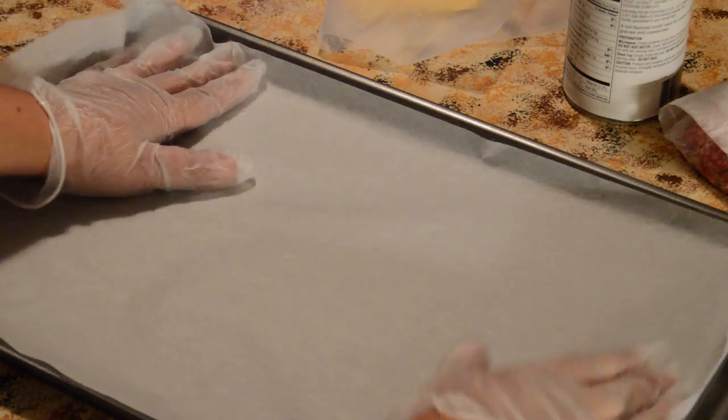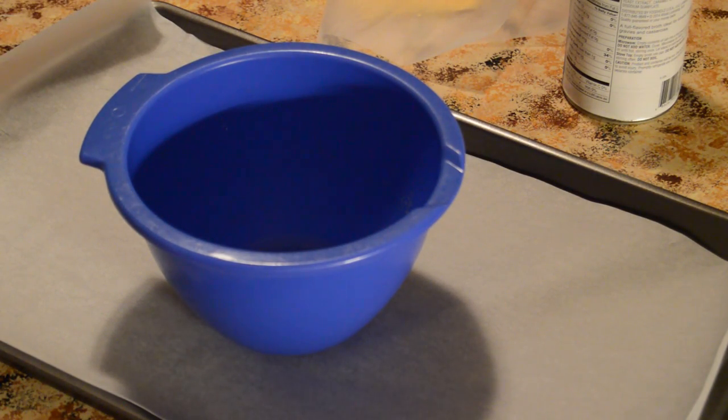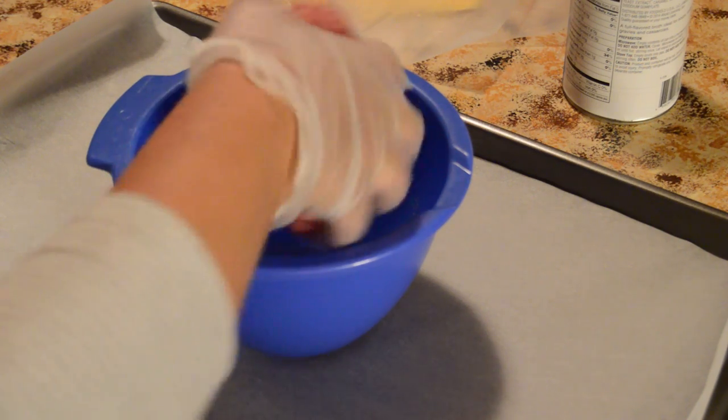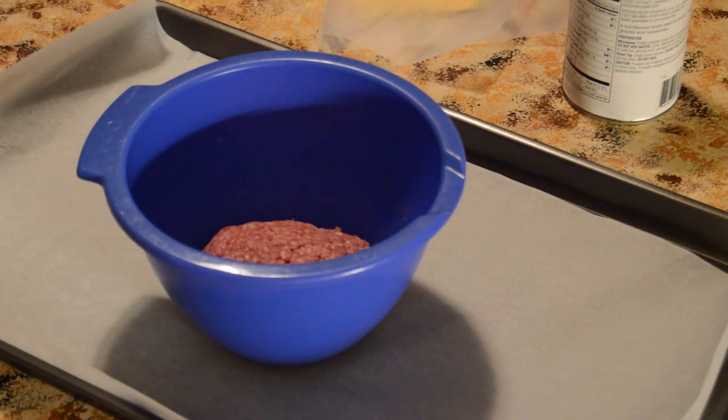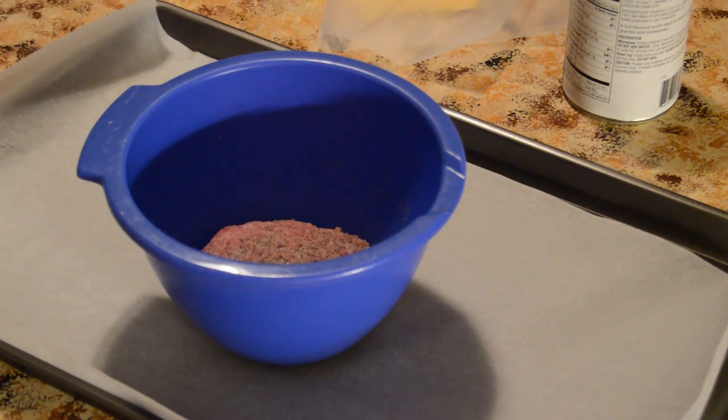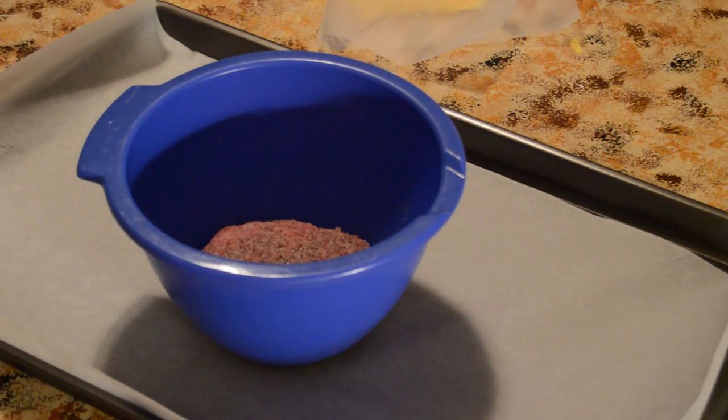You're going to need some parchment paper to put on top — get it in there as best you can, overlapping on the ends. Put the meat in a bowl. I use 80/20 because that's the most flavorful, juicy type of meat. Simply put the meat in, then add some pepper — not much — and some salt, not as much as you think.